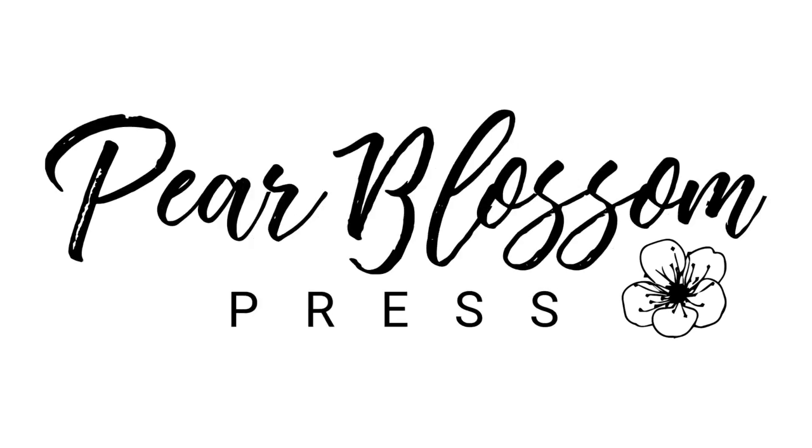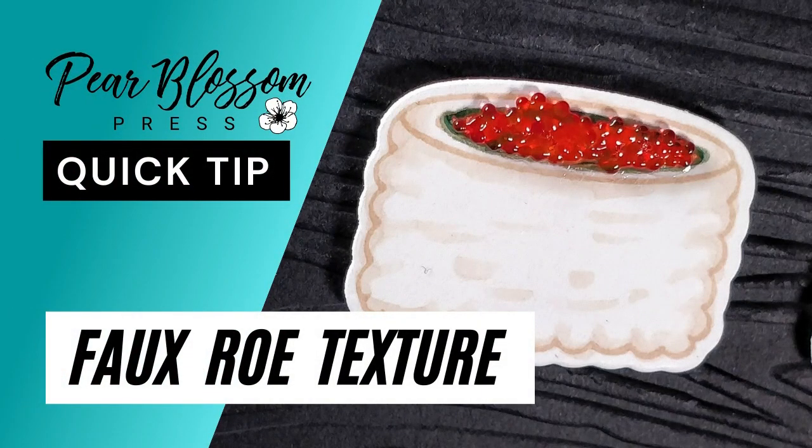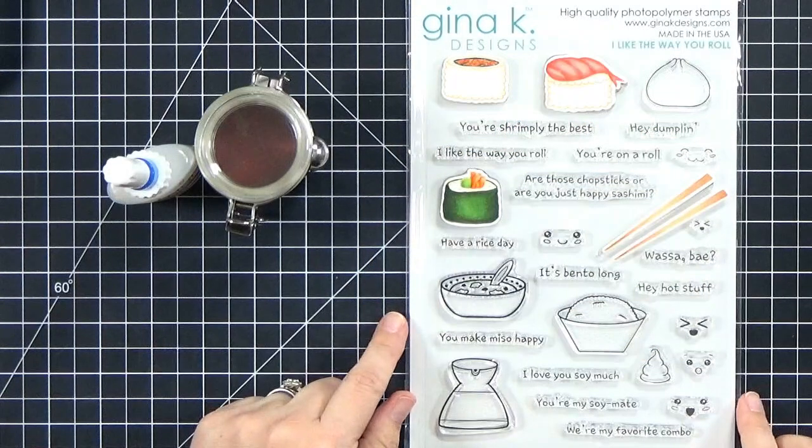Hey crafty friends, it's Amanda with Pear Blossom Press. Today I've got a quick tip for you, showing you how to create a faux roe texture for the top of your sushi stamps.